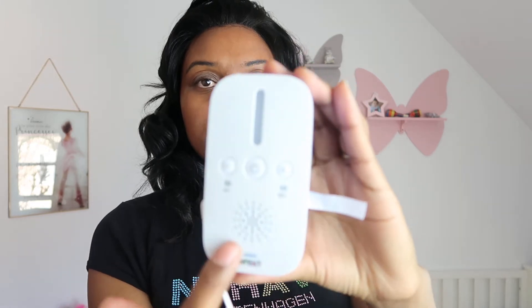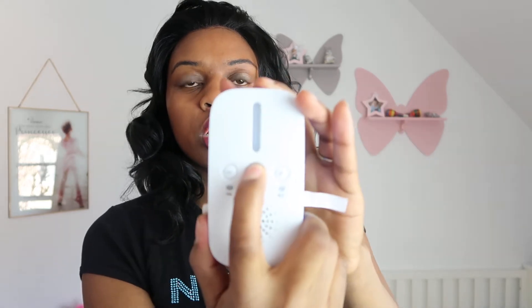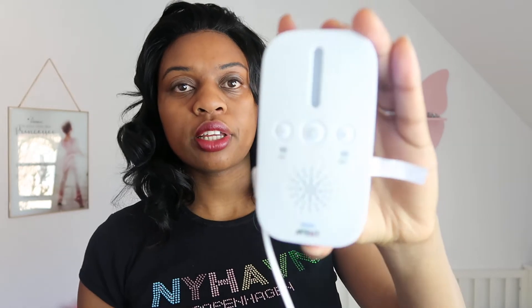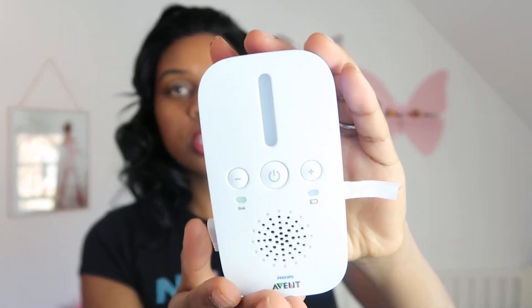The second part is what you take with you to hear the babies. You can see the small speaker — this is where the sound comes from. You turn it on with the big button in the middle. There's a red light blinking until it connects with the piece in the baby's room, then it turns green to show you it's working.